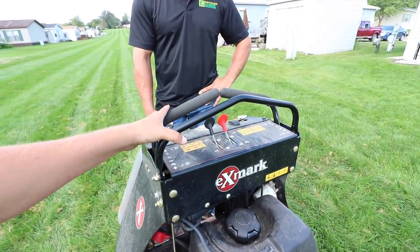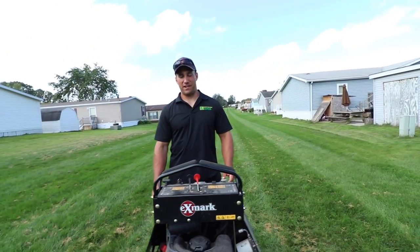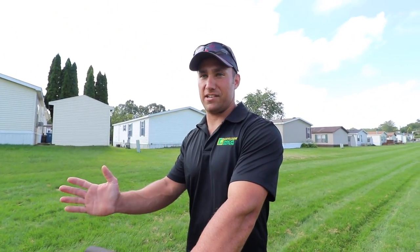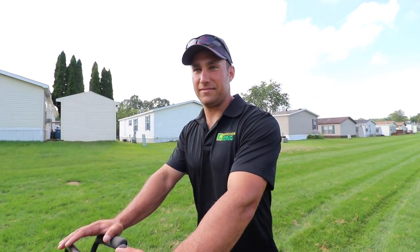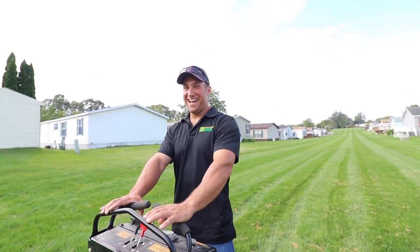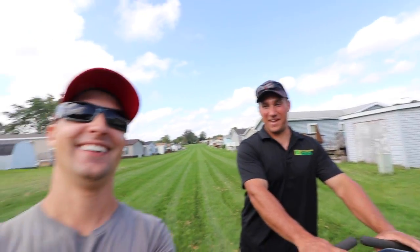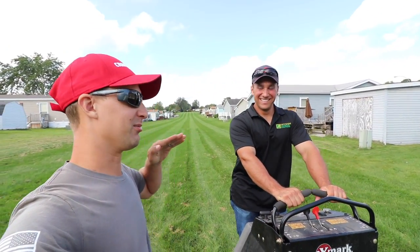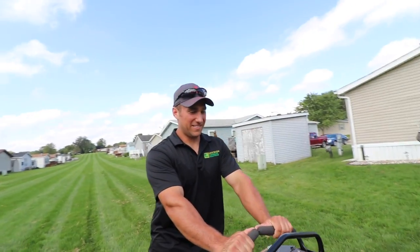Just like a zero turn, you've got your two levers. Everybody knows I don't mow lawns — I've never been on a mower — but I am familiar with equipment like bobcats and skid steers, so it's basically the same control. You did a bang-up job with my mower going into the trailer. I didn't hit anything! I told him if you hit anything I'm going to charge you 400 bucks, but if you go through the trailer wall that's like $1,500.